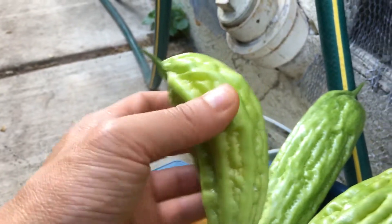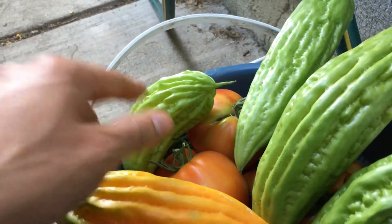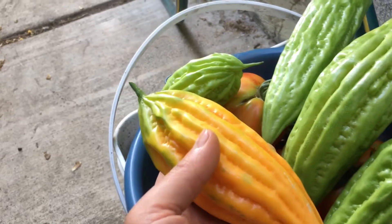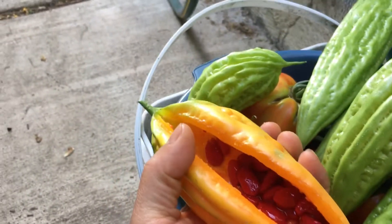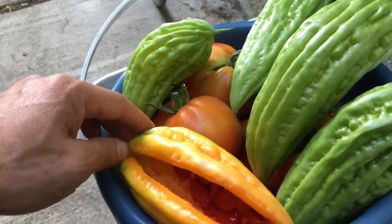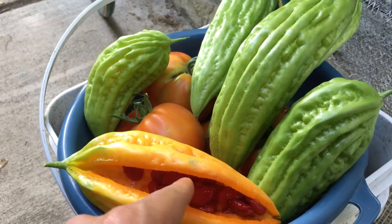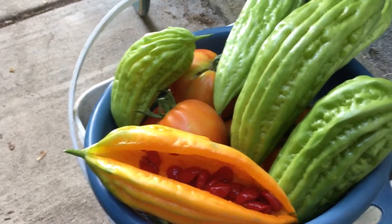This shorter one is still good to eat — I can still cook it. But this bigger one is already ripened; it's kind of soft and smooshy. I opened it up to show you the inside. When it's ripened, this is how it looks: all the seeds inside have turned red. The red stuff you see is the membranes or coating that wraps around the seeds.